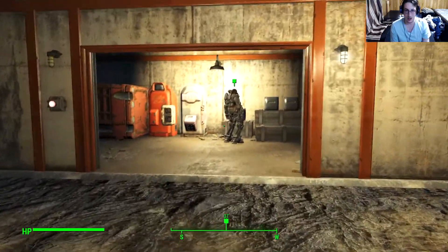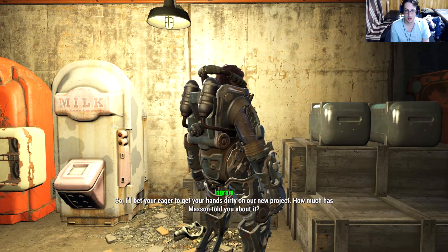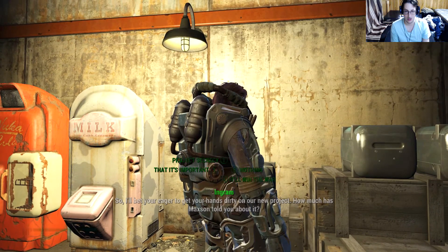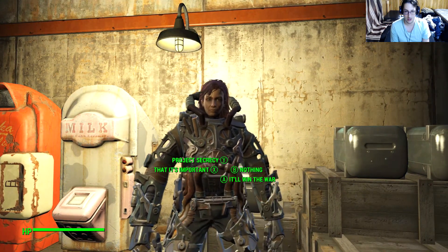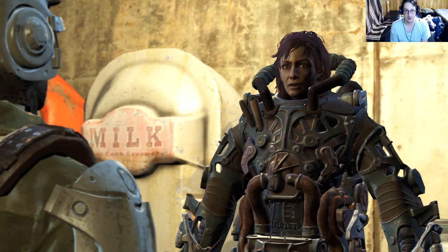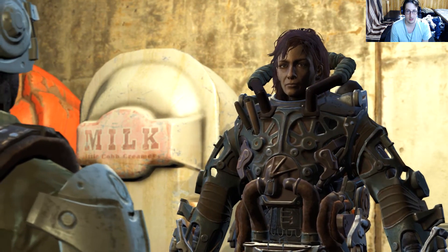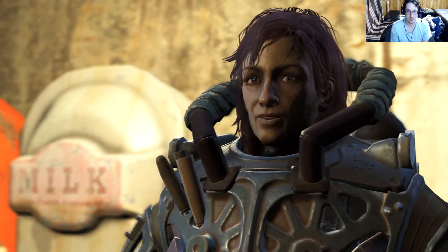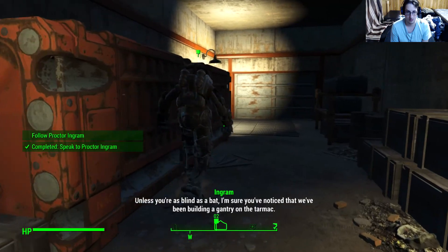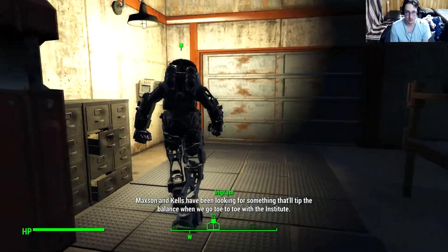We're gonna talk to Proctor Ingram. Why all the secrecy? We're pouring every resource we have into this thing. We can't risk tipping off the Institute. For now, the fewer people that know about it, the better. Come on, it's this way. Unless you're blind as a bat, and I'm sure you've noticed that we've been building a gantry at the tarmac. Max and Kells have been looking for something that'll tip the balance when we go toe-to-toe with the Institute.